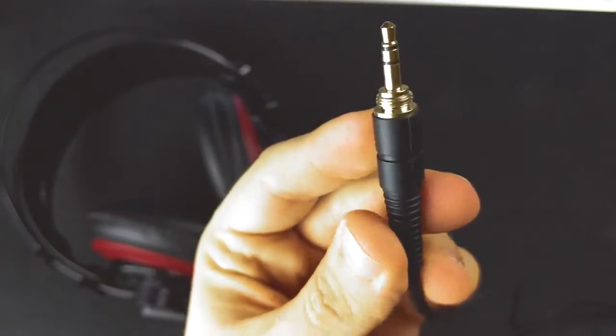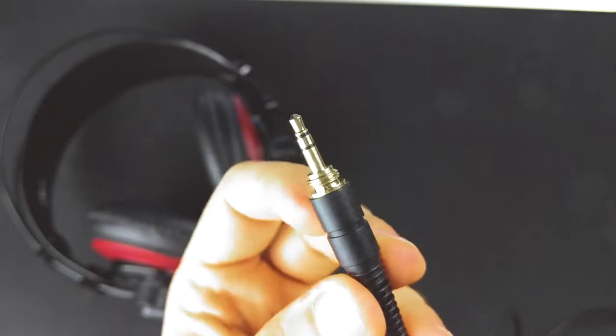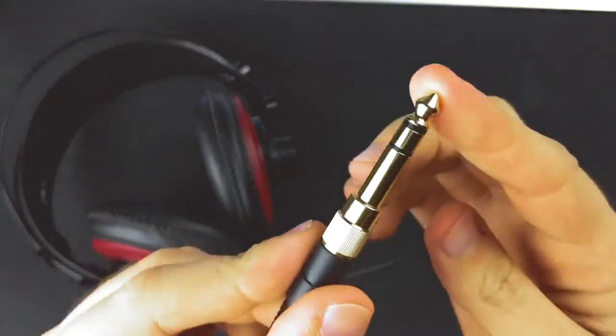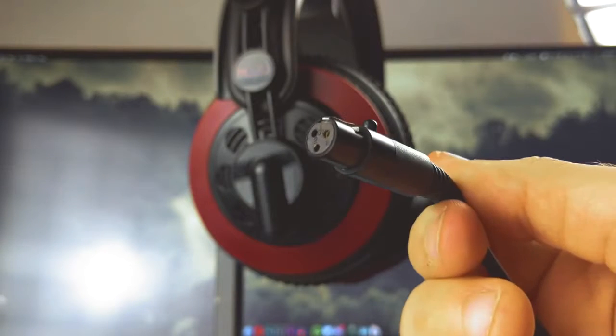It terminates on one side in a 3.5 millimeter jack with an optional quarter-inch adapter, and on the other side, the super special mini XLR connection.